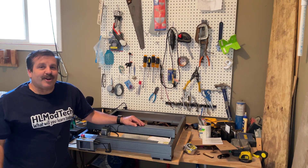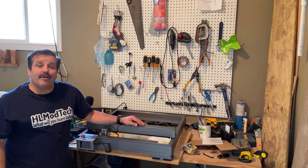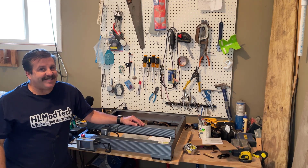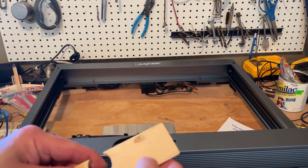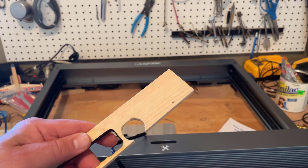Good day friends, it is me HL Mod Tech and I'm back once again with the P10. Today we're going to do our first offline cut, so let's get cracking. I'm going to use this tiny bit of wood here and we're going to cut out what I call a happy crab.